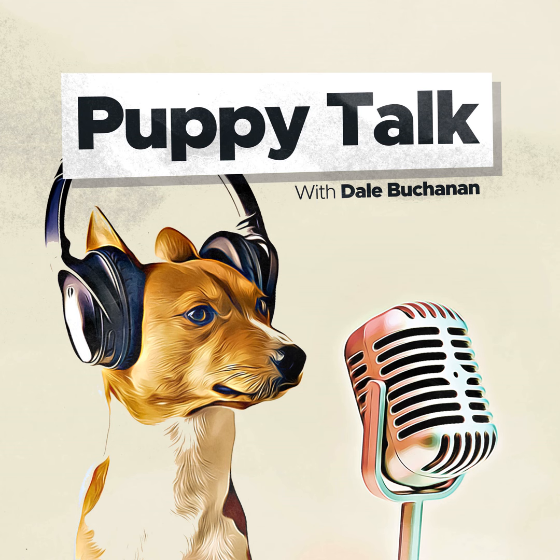This is Dale Buchanan, host of Puppy Talk Podcast. I have an announcement of a new book that I just published called Potty Training Your Puppy. It's available on Amazon in Kindle and paperback, and soon to be available on audiobook. You can find out all the details using the link in the show notes. It's a comprehensive book with a simple and effective way to help potty train your puppy, and it really works. Check out the link in the show notes.